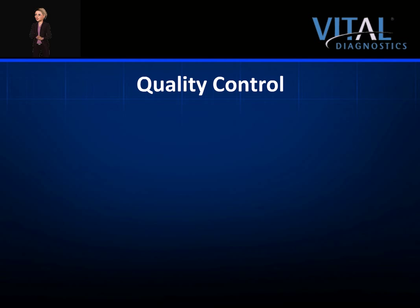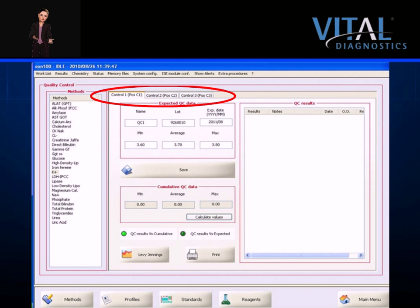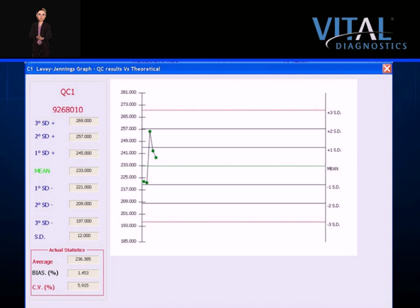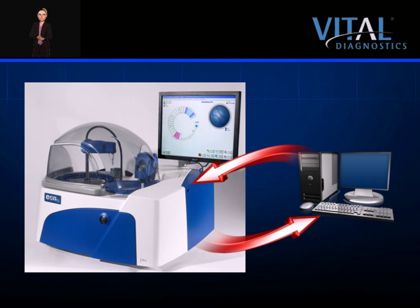In the controls screen, methods are clearly listed on the left side. The instrument can accept ranges for up to three levels of controls, although all current controls used on the EON are bilevel. Theoretical data or expected values are entered under the expected QC data section, and results are stored to the right. Data may be viewed against cumulative data, the laboratory's actual values, or against expected values from the package insert. Levey-Jennings graphs are available for all stored controls and may be viewed or printed based on theoretical ranges or the laboratory's actual data. The instrument features a bi-directional interface to a laboratory information system, and control results can be exported for off-board management.